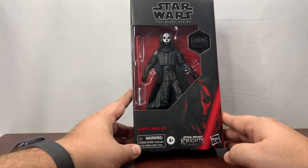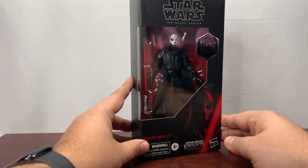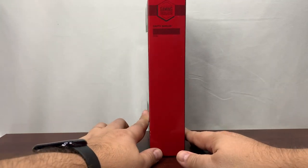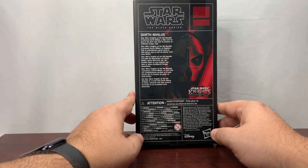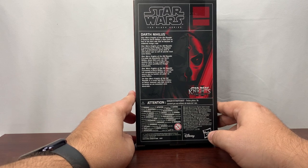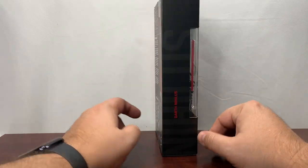Outside the box it looks like a normal Gaming Greats, except I think it's really interesting that they kept the red color — of course because of Darth Nihilus, one of the most powerful Sith out there. We've got a nice picture of him, 'The Old Republic' going along the side, Darth Nihilus, and then echo 99-92. On the back, standard Black Series — Darth Nihilus, Star Wars Knights of the Old Republic 2 — it describes him as a Sith Lord so lost to the dark side that he became an endlessly hungry void.